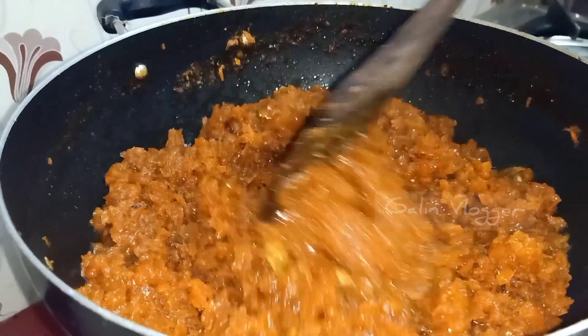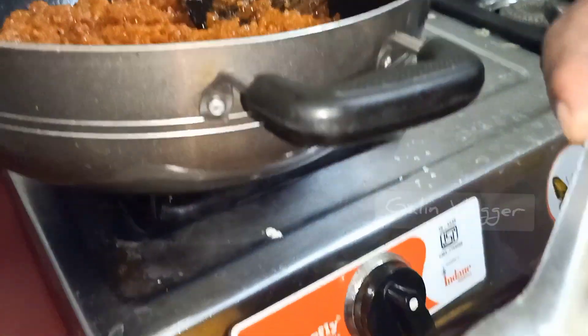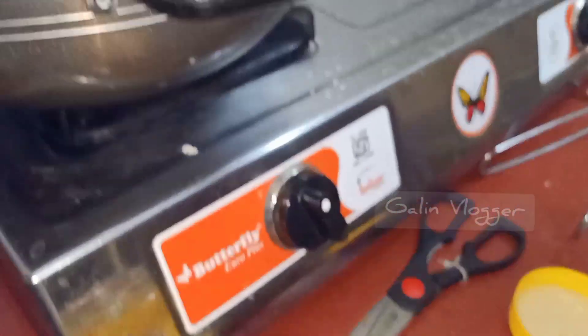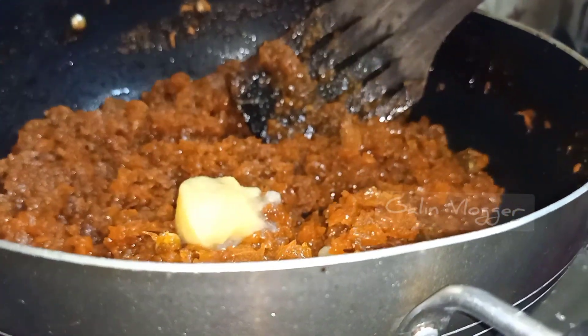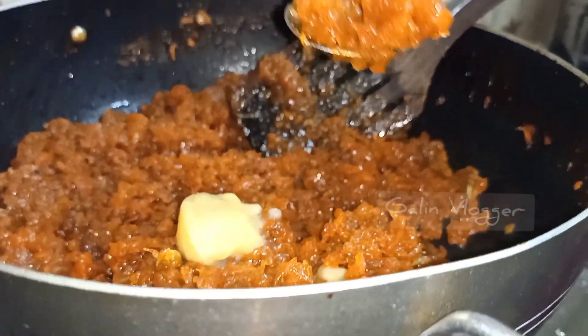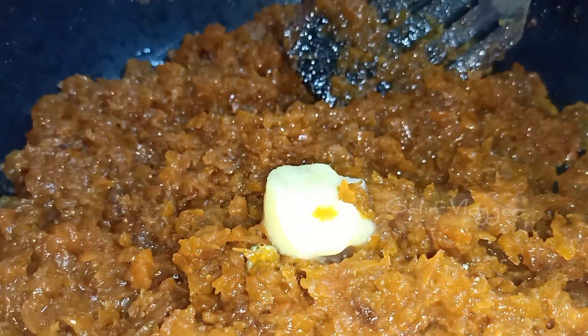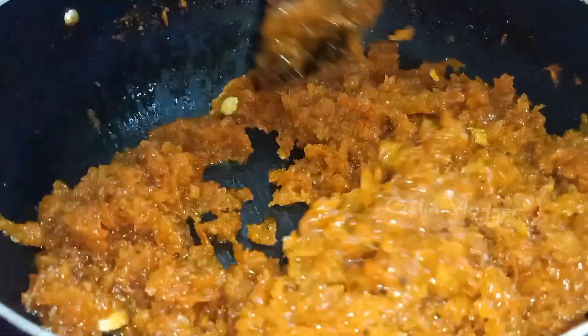We add 2 tablespoons of ghee and mix in the carrots. I will mix the carrots with the other ingredients for about 5 minutes until everything is well combined.